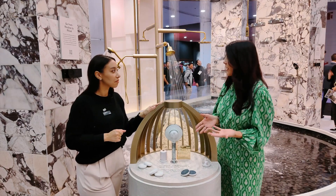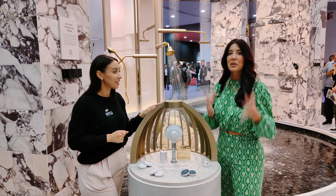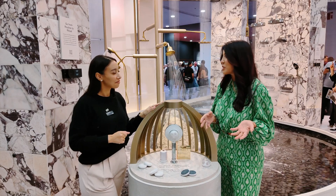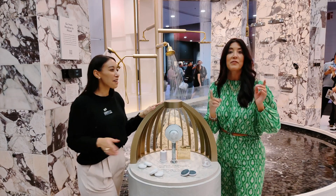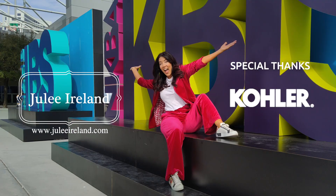This just simplifies cleansing so much — not only is it luxury for your home, but it's all-in-one. Kohler is always just so innovative with their products. Thank you so much, Jennifer! Go to kohler.com and search for Spa Viva.